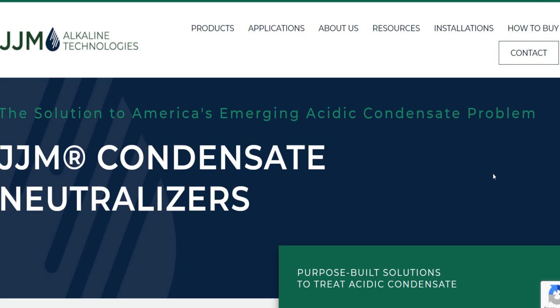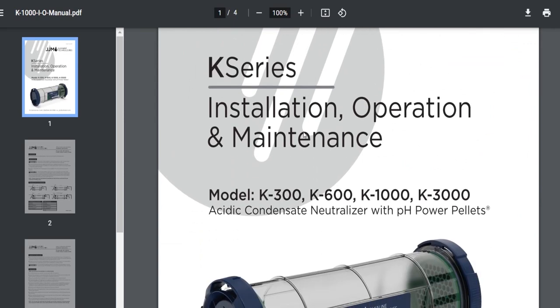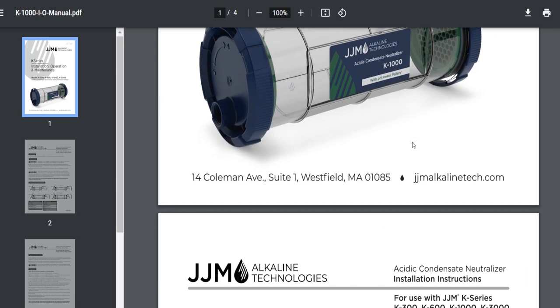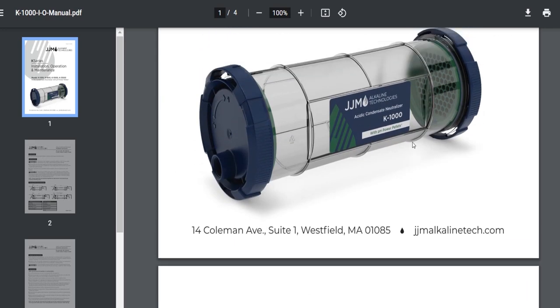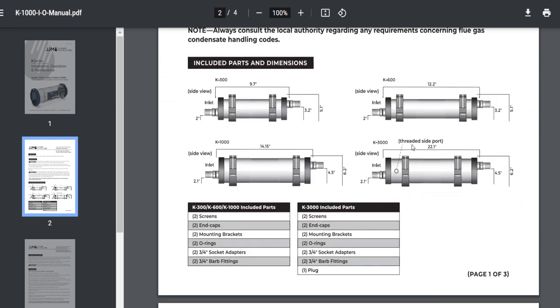For those of you who don't know, I pulled up one of the instruction manuals for this thing. It says K-series installation, operation, and maintenance. This is the model K300, K600, K1000, and K3000. And these are condensate neutralizers from JJM Alkaline Technologies. If you want to look this stuff up, it's JJMalkaline.com — you'll just have to write it out.